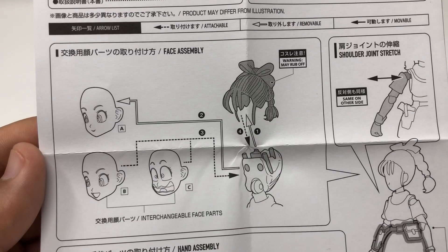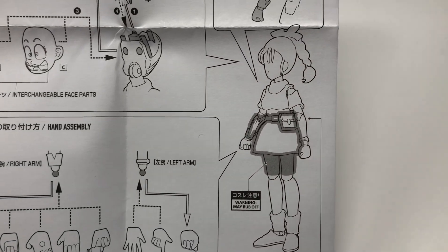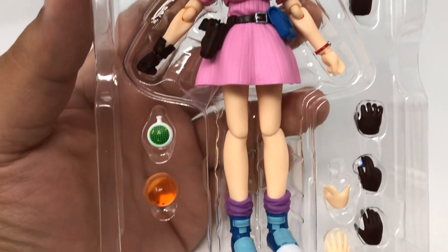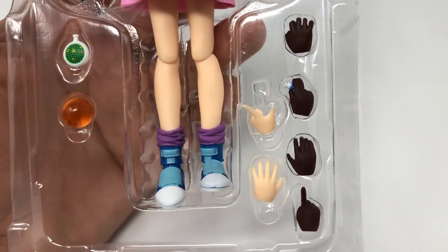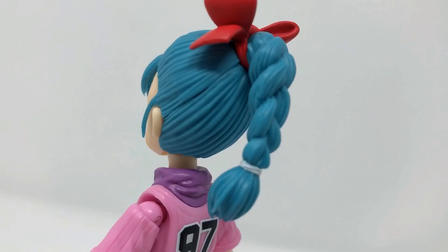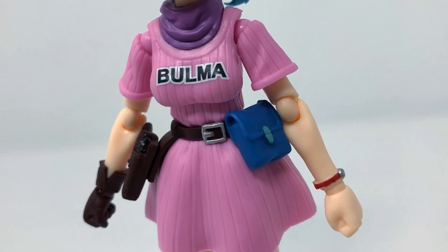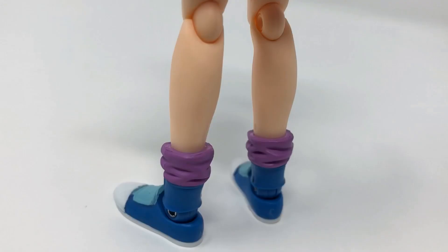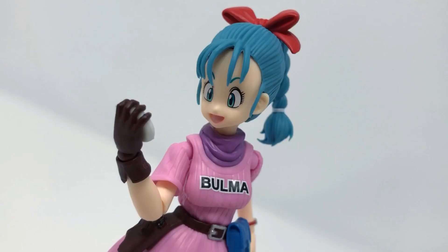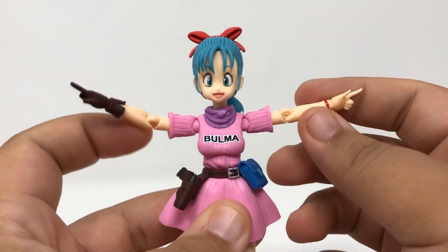His childhood best friend Bulma is also here. Her instruction manual is just as intricate as his — she comes with all kinds of different hands, as well as a gun, a gun holster. She's ready for an adventure with her dragon radar and two-star dragon ball. This Bulma is based off her initial appearance with her braided ponytail, red ribbon, very short pink dress with her name on it, blue sneakers, and cute purple socks.